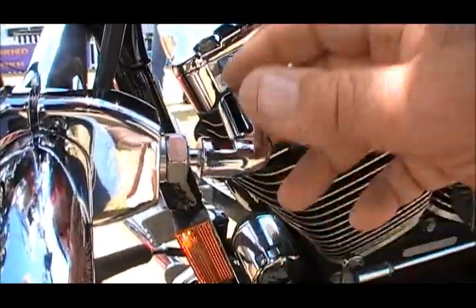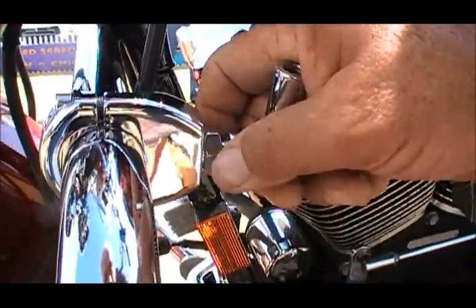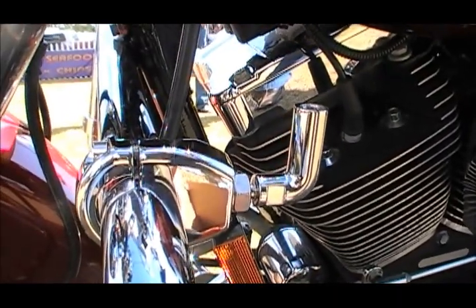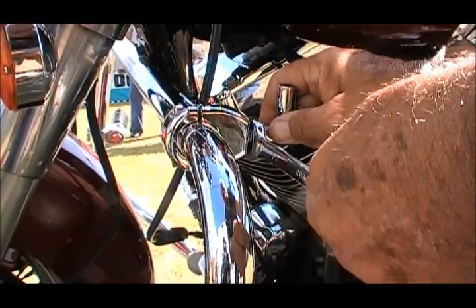Tighten it up, spin it in. Get another full turn there, then we're ready to tighten it up. Now we're going to snug that up just a little bit so when the rider gets on we'll be able to adjust it for him.